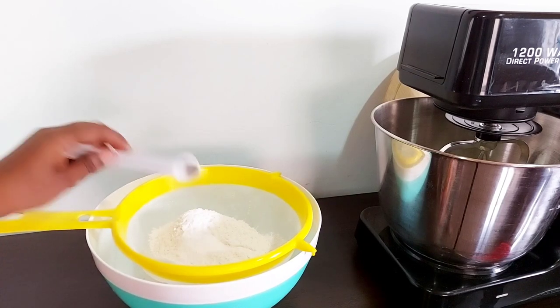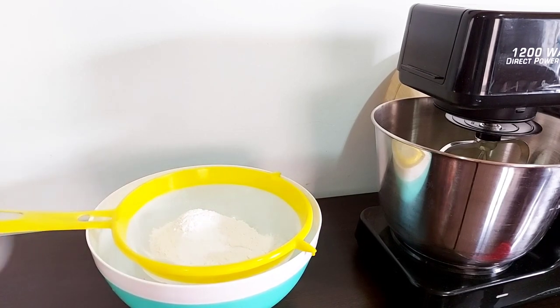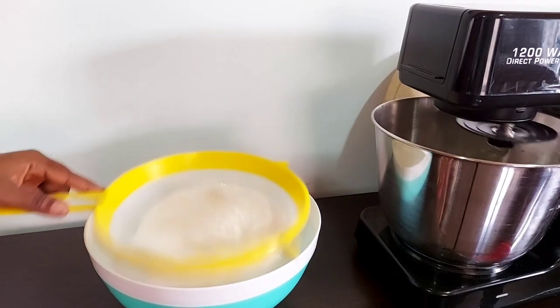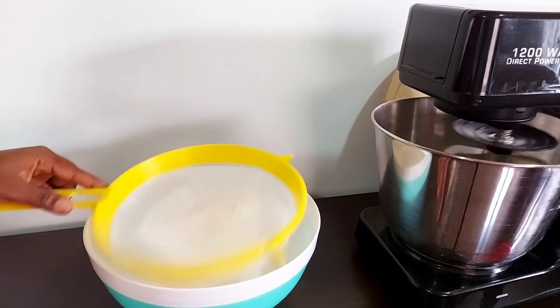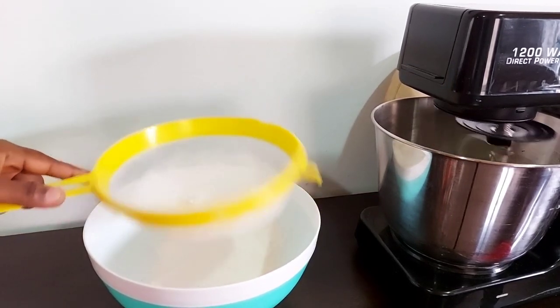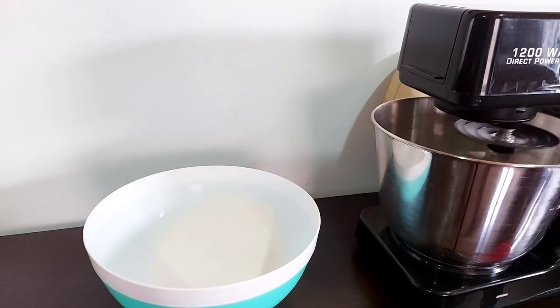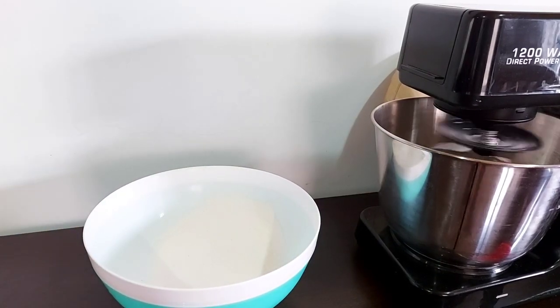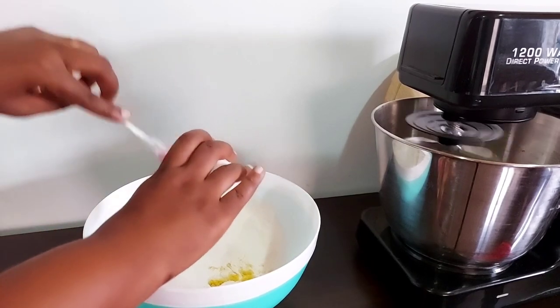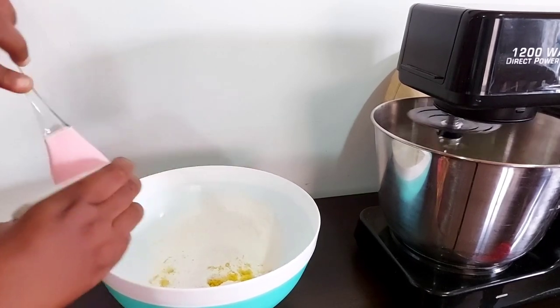While the butter and sugar mix, I'm going to sift my dry ingredients — my flour, baking powder, and salt — and set that aside. I'm also going to be adding my lemon zest into that. The measurements will be in the description box below for your reference.